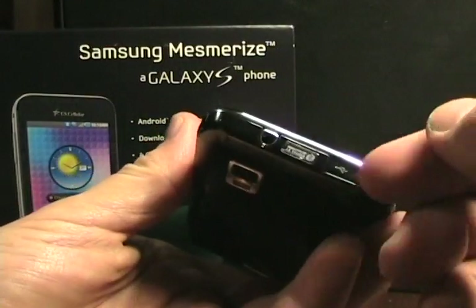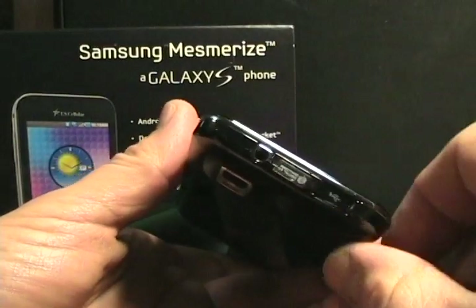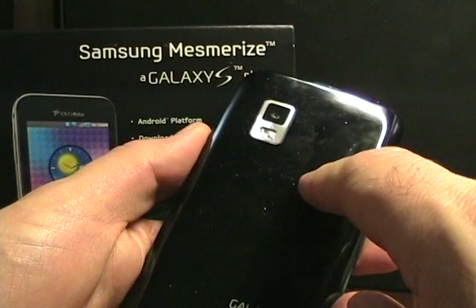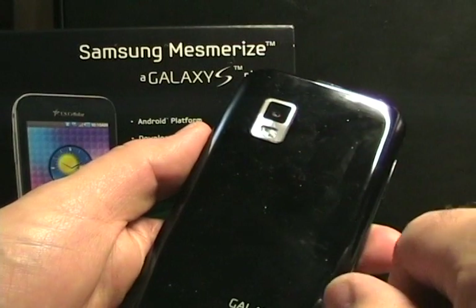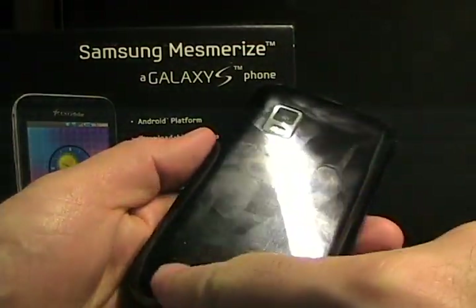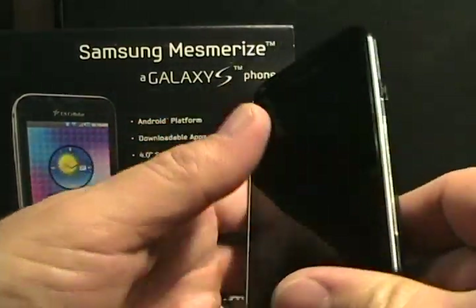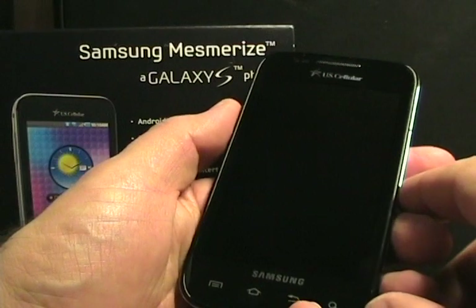On the right we have the power button, which is typical for Samsung. On the top is the 3.5mm headset jack and the micro USB with a slider door, keeping it free of lint and things like that. On the back, we see we have a 5 megapixel camera also with a flash. I know the Vibrant doesn't have one; the Epic 4G has a flash. I'm not quite sure about the Fascinate. And then we have the speaker down toward the bottom. The back is quite a fingerprint magnet. It does have the Galaxy S brand on the back — there's nothing on there that says Mesmerize anywhere, so you wouldn't even know it's the Mesmerize unless you knew the device from the box.